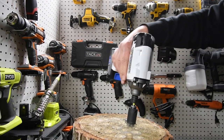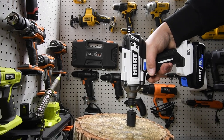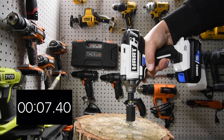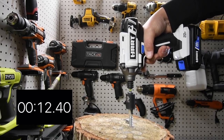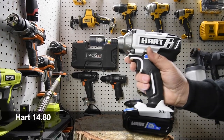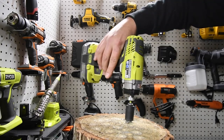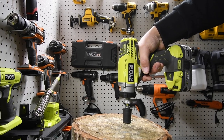Now the Hart is going to take its lag nut out — three, two, one, go. There you go. I'm not gonna lie, no matter what the results, I'm just impressed that it's able to take that out with a 1.5 amp hour battery. Now it's Ryobi's turn — three, two, one, go.